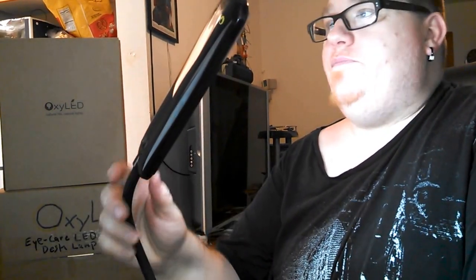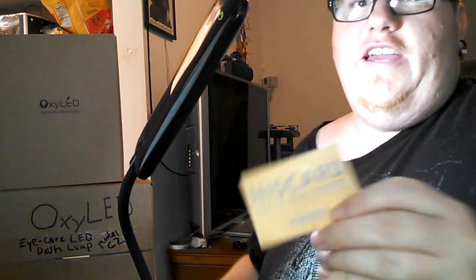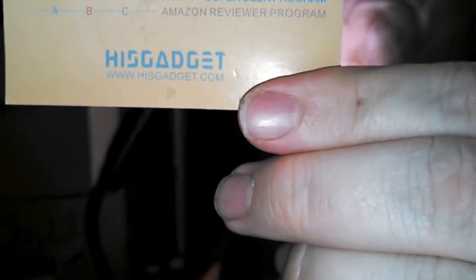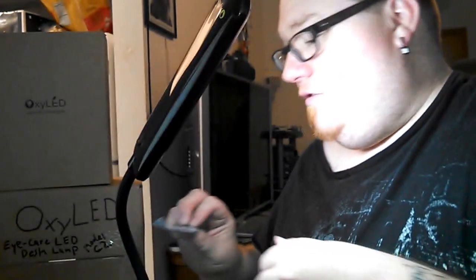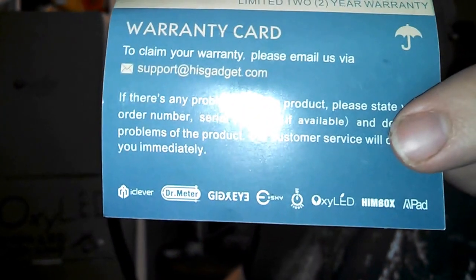Good lamp. It retails for a list price of $49.99, but the price on Amazon.com is $24.99 with free shipping on orders of $35 and up — so you save $25. I actually got it from HisGadget.com through their super user program, shipped to me for free for this review. You can order on Amazon.com and I'll throw in links for both sites.